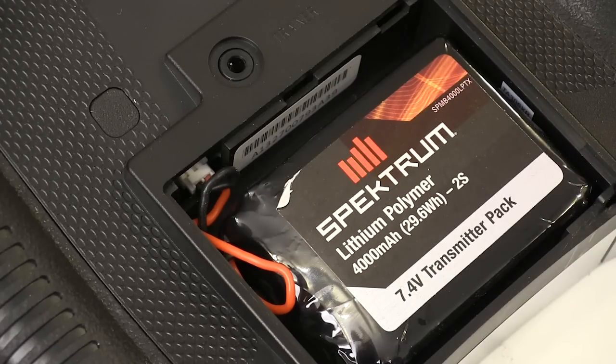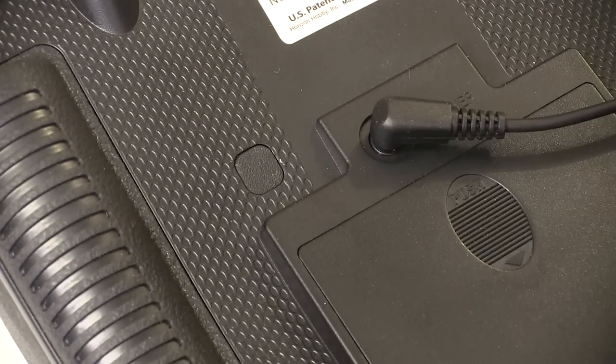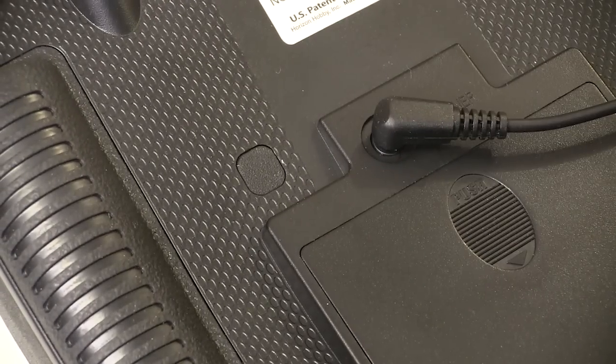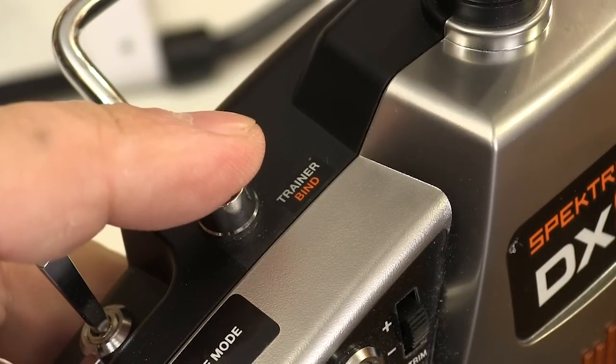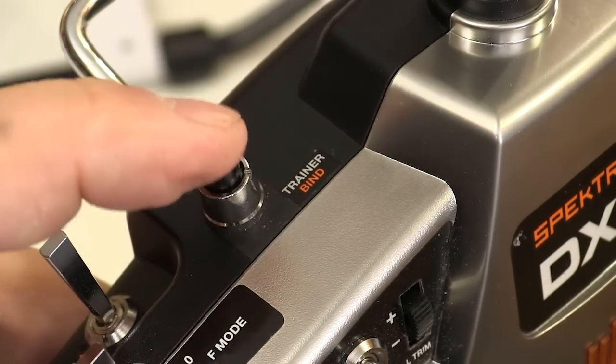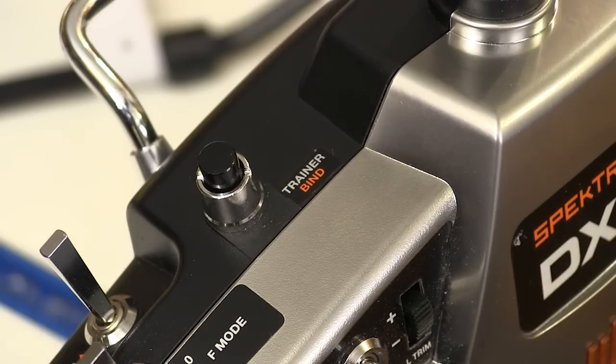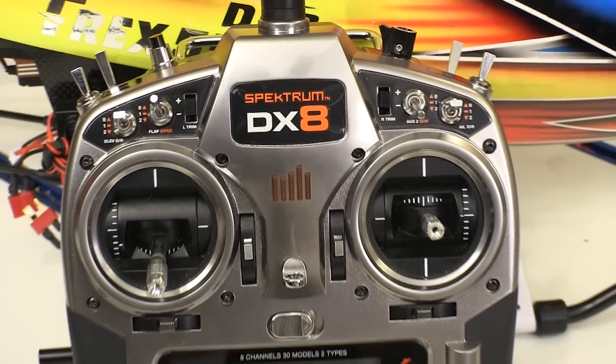I do a good bit of teaching people to fly and I've come to love the trainer systems on these radios. On the DX8, I just hold this button when I want the student to fly and I can release it when I have to save the plane. With the DX8, I can also control how many of the functions a student gets when I push this button — and that's very cool.